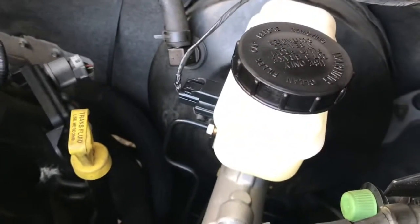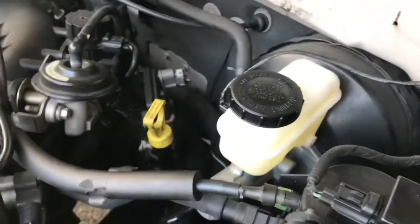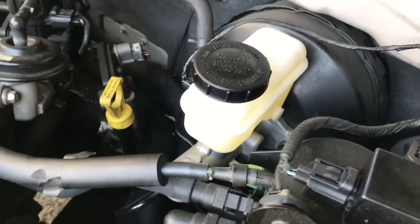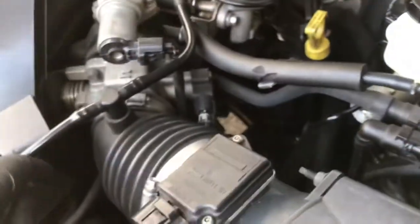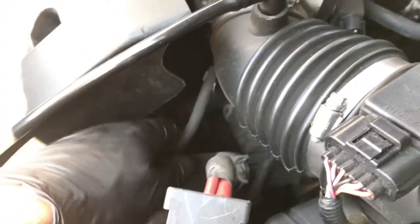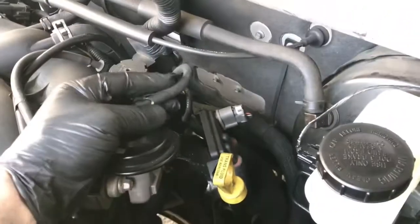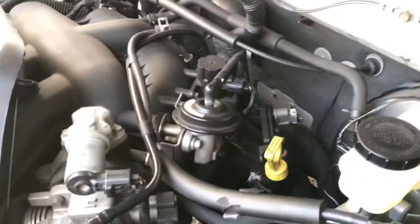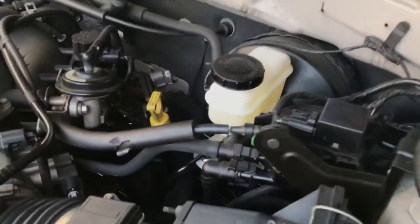Done — too easy. You know what that means: something went wrong, or it's just not going to fix it. This is an '03. Look at my vacuum lines — they're all dried out. I've replaced this one before. There's another one here, dried and cracked. If you want to avoid emissions lights coming on, you might want to change those out.